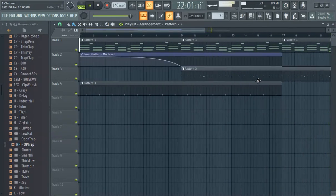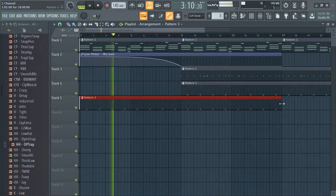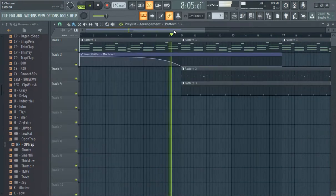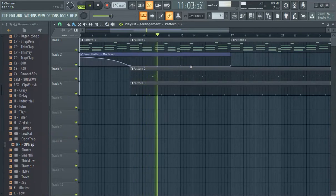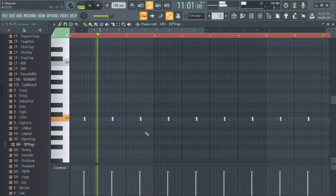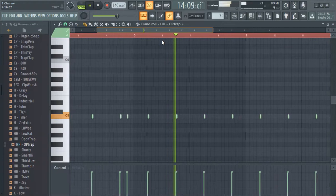I don't know exactly when you'd want to start the hi-hats — maybe after the first part, or maybe have this part come in separately. I'm not totally in love with this part; if it's terrible you just take it out, you don't have to have it in there. But sauced up a little bit, it sounds okay.